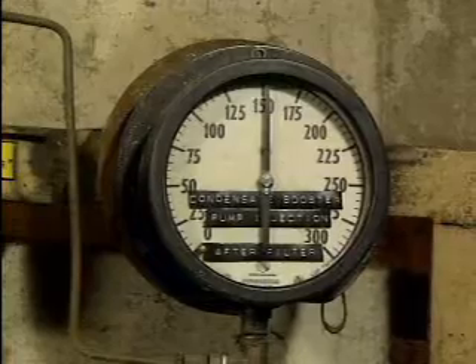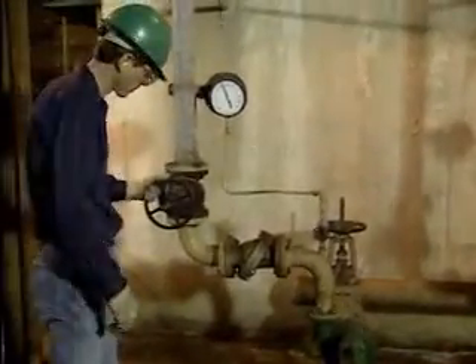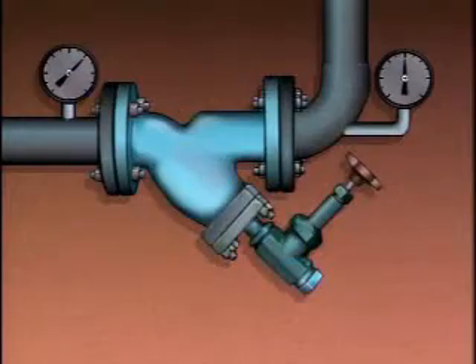If the lubricating system flow rate or pressure is not correct, there may be a problem. In this situation, you should check the pump that supplies the lubricating system and make sure that the valves in the system are positioned correctly. Filters and strainers can also